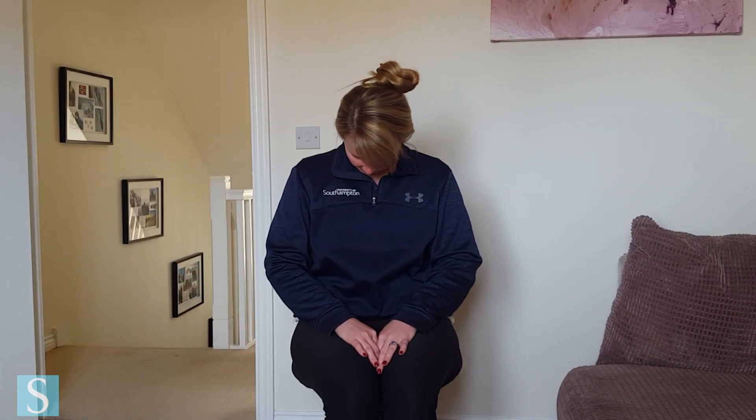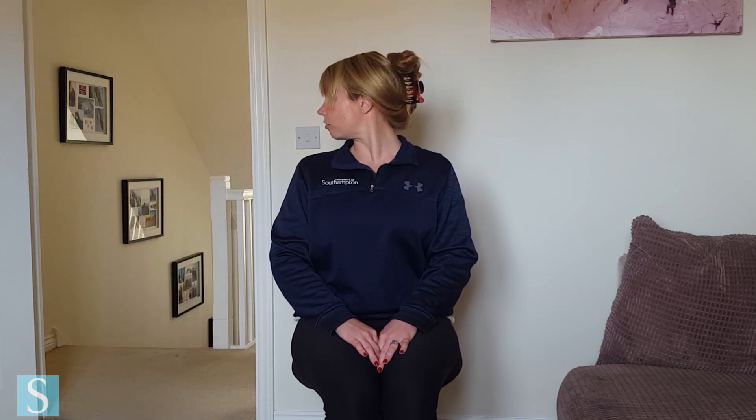And then when you're ready, draw that head back up on top. Take a bit of a peek over your right shoulder, drawing the left shoulder back through the centre, lift tall. Peek over the left shoulder, drawing the right shoulder back, and then come back to centre.